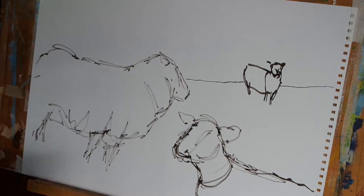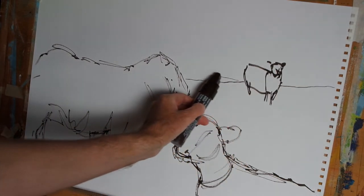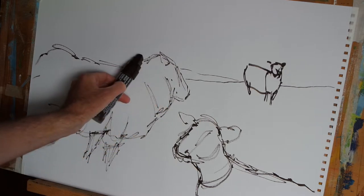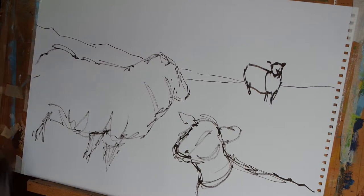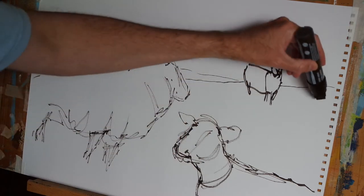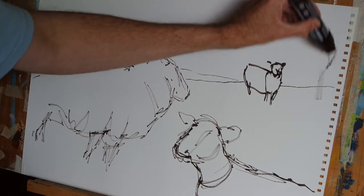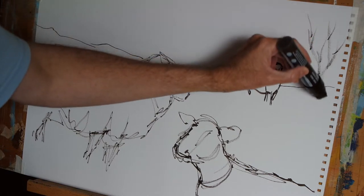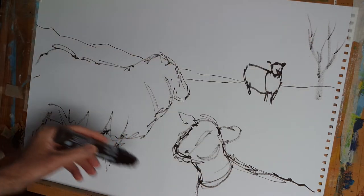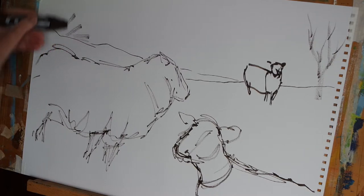The next thing I'm going to do is introduce the indication of some hills off in the distance, and perhaps the odd tree or two as well. We'll perhaps just use the marker pen to very loosely indicate a tree here and perhaps the presence of another one here on the left.